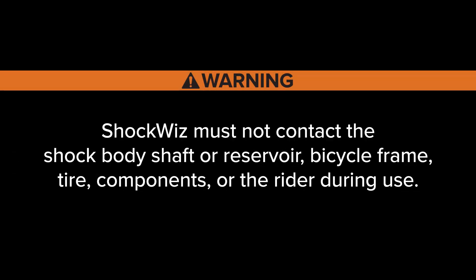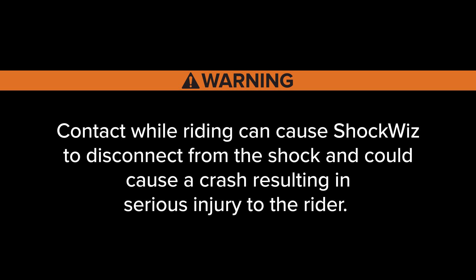ShockWiz must not contact the shock body shaft or reservoir, bicycle frame, tire, components, or the rider during use. Contact while riding can cause ShockWiz to disconnect from the shock and could cause a crash resulting in serious injury to the rider.